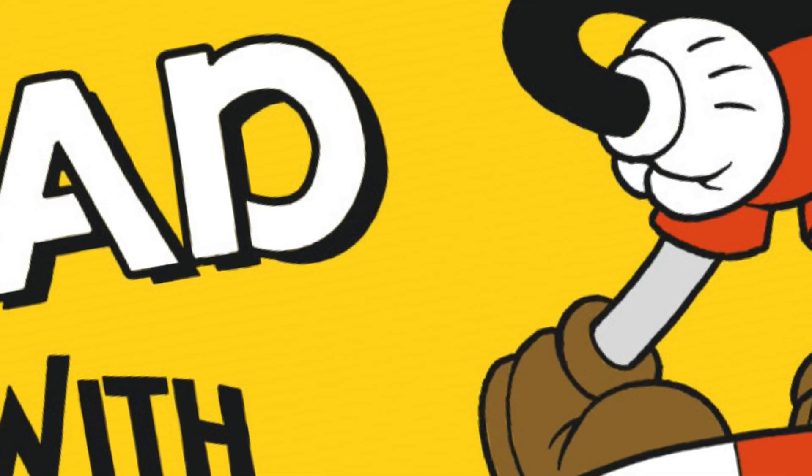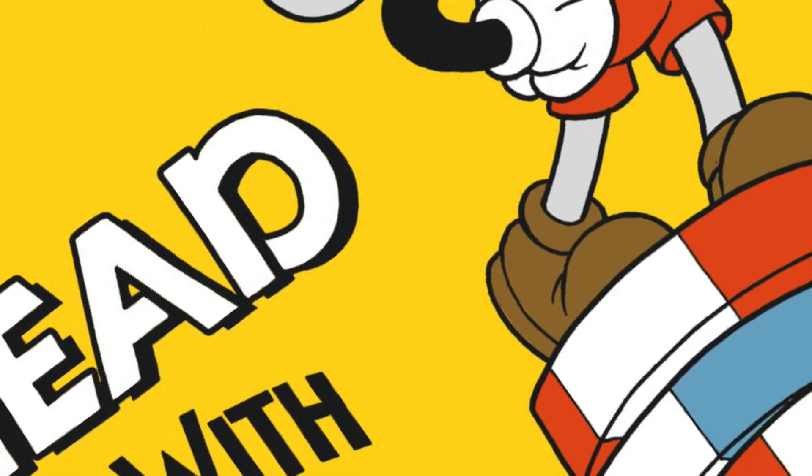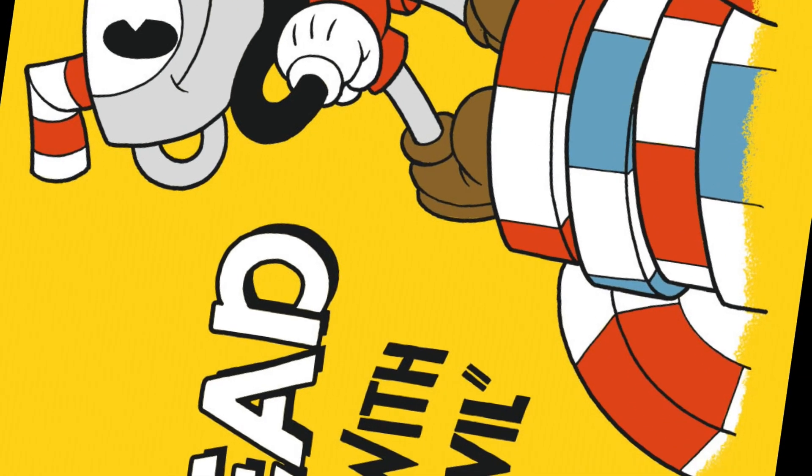Welcome to Art for Kids Sunday. Today we're going to learn how to draw some of the most iconic bosses from the popular game Cuphead using simple shapes. I have provided a list of the things that you will need in the description below.